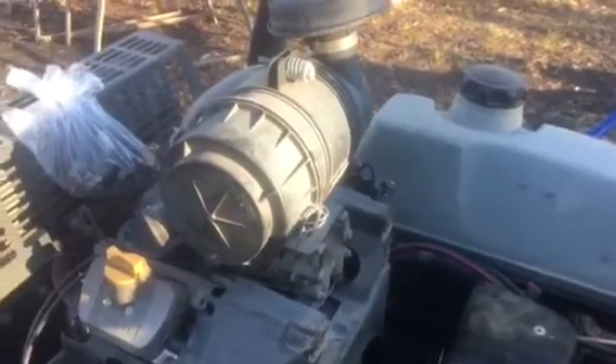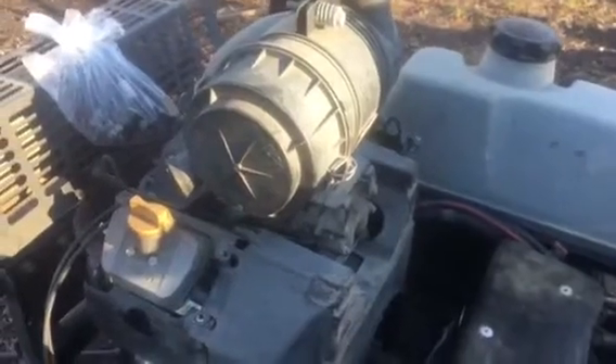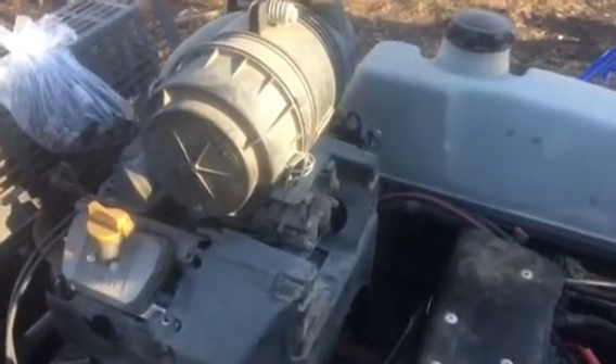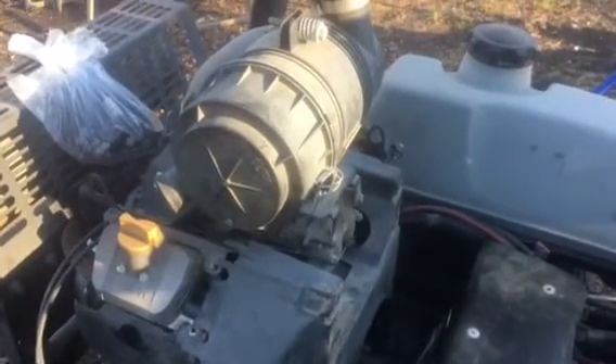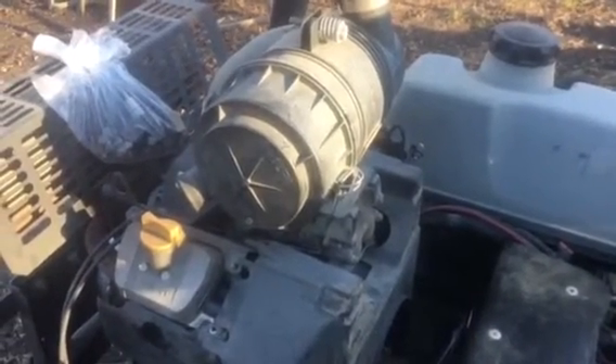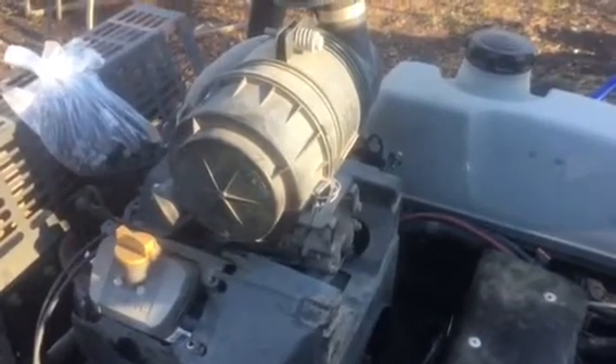It's got a V-twin Kawasaki engine on it and it lost power. After doing some tests, I found that the coil on the right side is not putting out spark. To absolutely make sure, you need to get to that coil so you can unplug the kill wire that goes to it, to make absolutely sure it's the coil that's dead and not just a short in the kill wire somewhere.